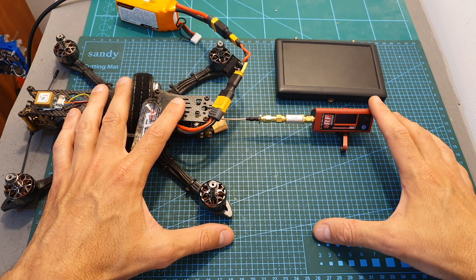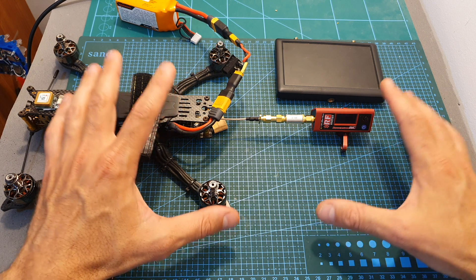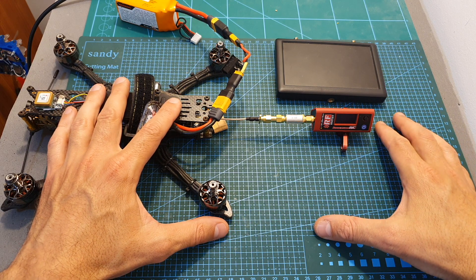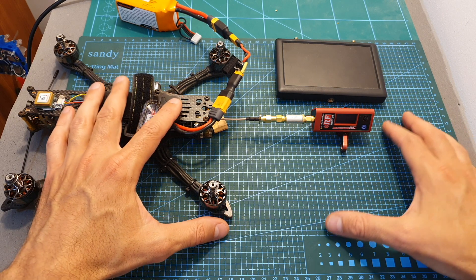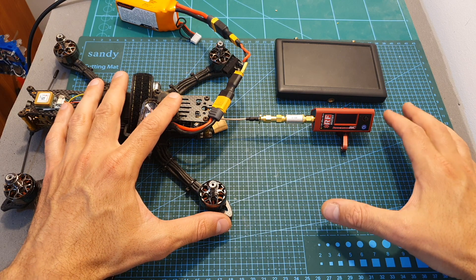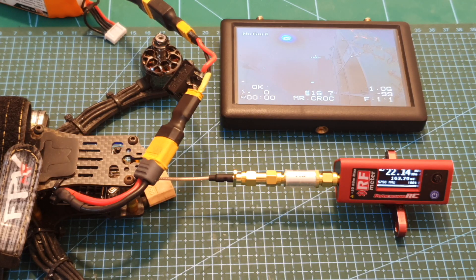I'm going to repeat the power test again using the same frequency as before: 5740. I also tested 5860, which is F7, because I was told the VTX might perform better using this frequency. However, the results using this specific VTX are about the same on both frequencies.